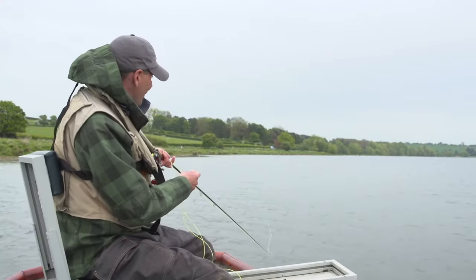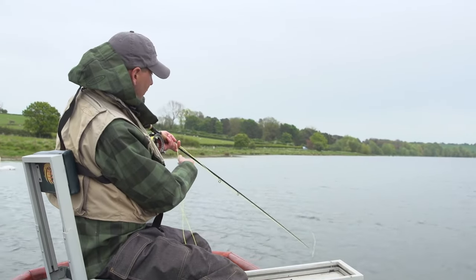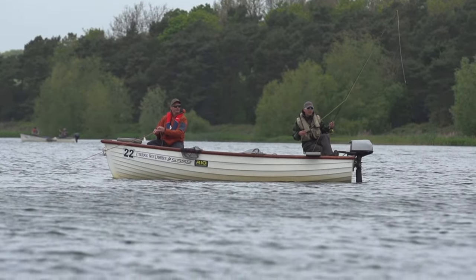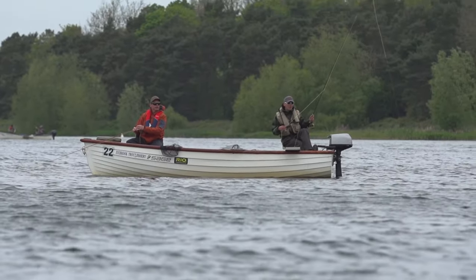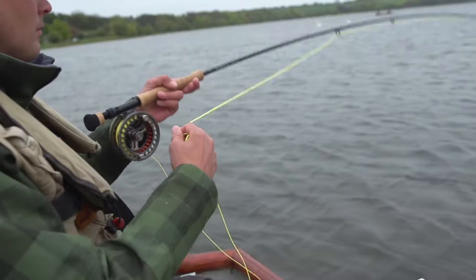It's really important when buzzer fishing to always hang your flies at the end of the retrieve. When I get to about this position I'm just going to lift the rod naturally, allowing the flies to come up in the water column. This is what buzzers do and this is when the fish more often than not will take the flies.